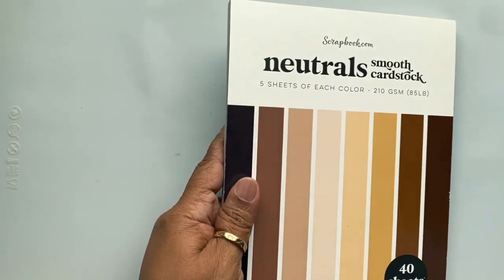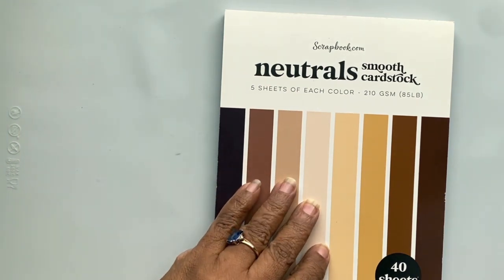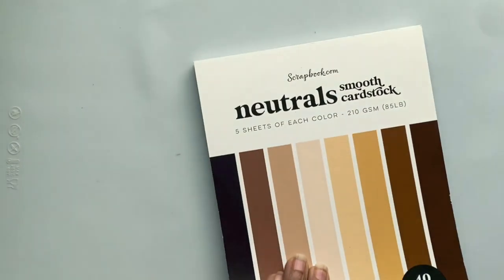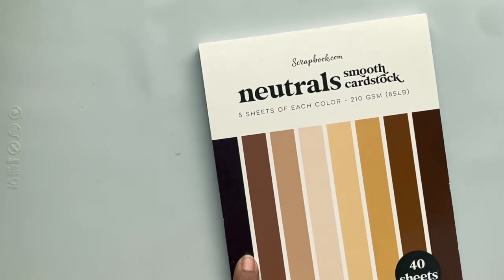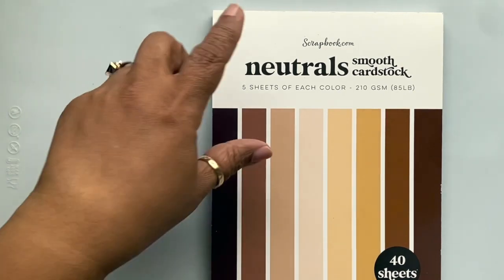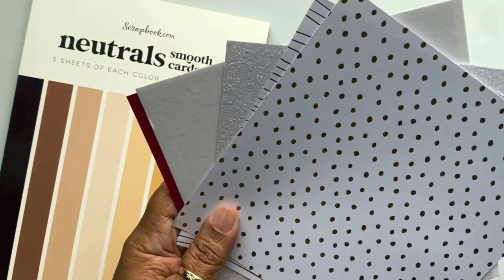Even though this looks brand new, I bought this quite a while ago. It's the neutrals pack from scrapbook.com. I love it because it has all the different neutral colors, which can be used for skin tones — that's the reason I got this one.